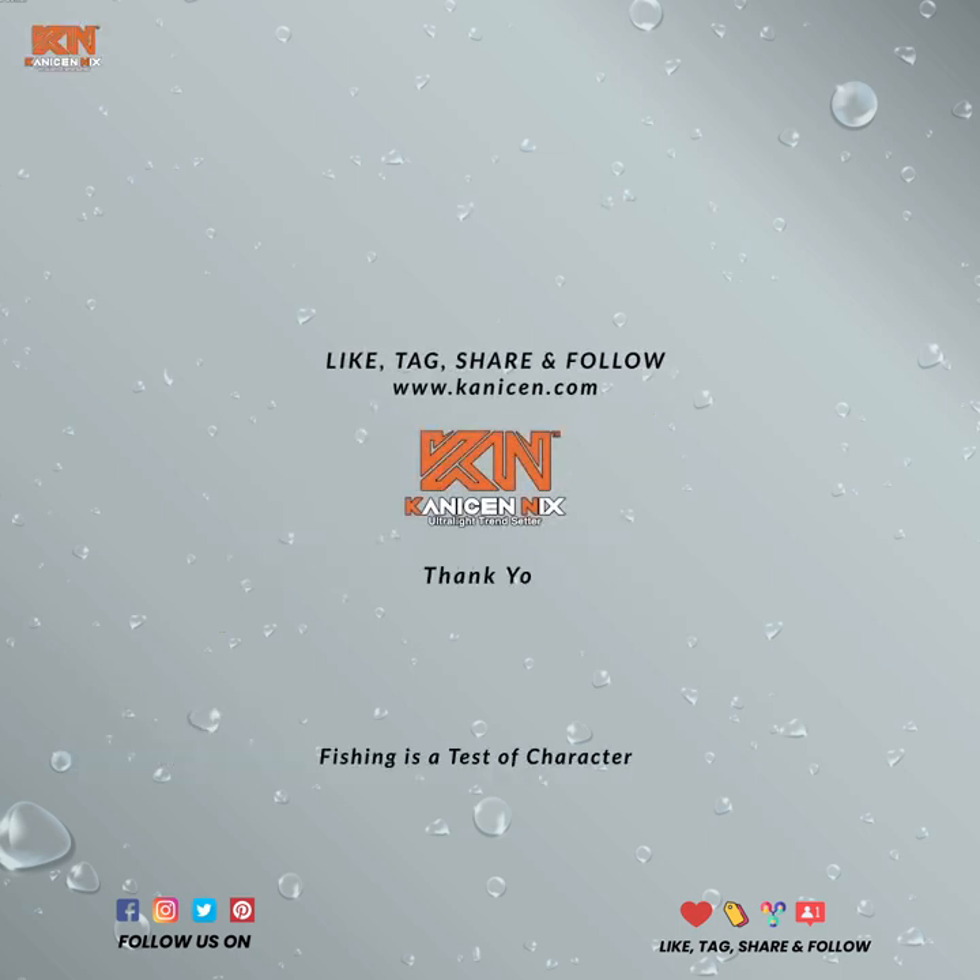And there you go. I hope you enjoyed watching. Until next video. Cheers.